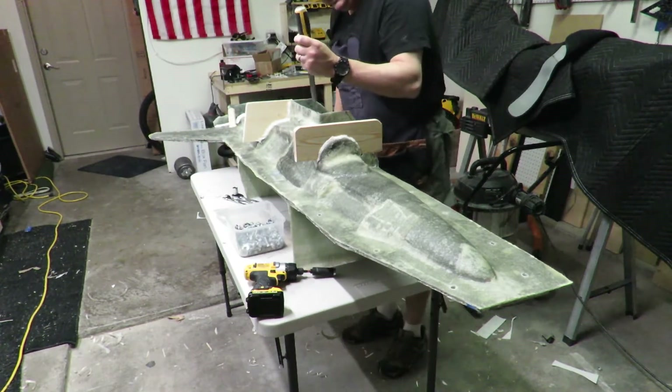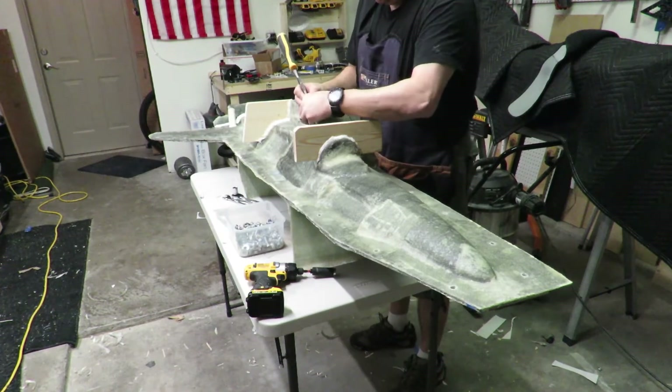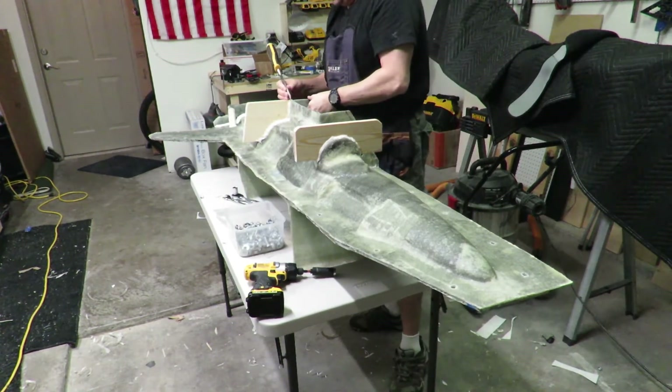I need it chiseled. It didn't have any spots where I need wedges — little spots where I can put my wedges in.